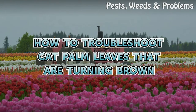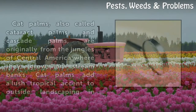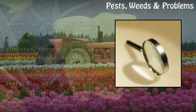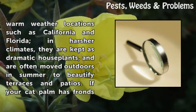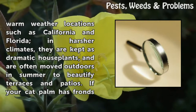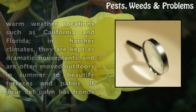Cat palms, also called cataract palms and cascade palms, are originally from the jungles of Central America where they grow on stream banks. Cat palms add a lush tropical accent to outside landscaping and warm weather locations such as California and Florida. In harsher climates, they are kept as dramatic houseplants and are often moved outdoors in summer to beautify terraces and patios.